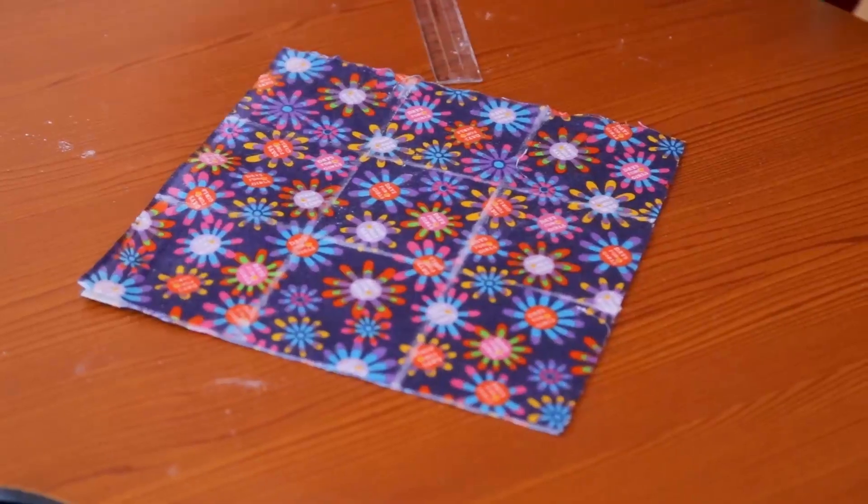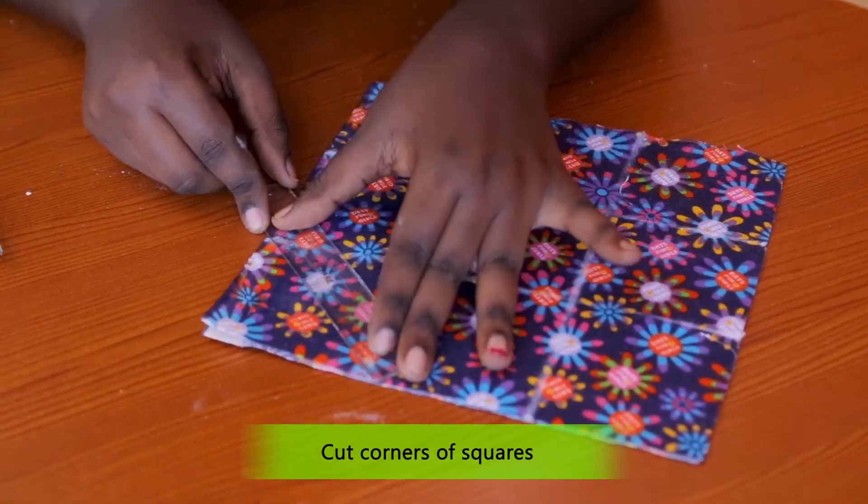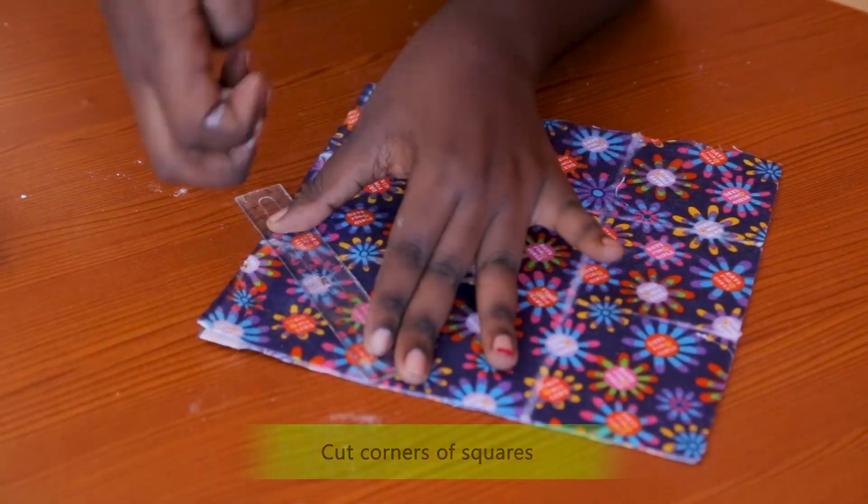Now we are going to the final step. You are going to concentrate on the corner squares. Connect the line and cut the corner square into two.